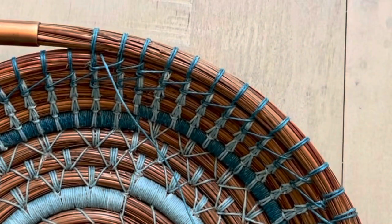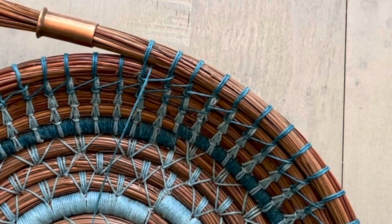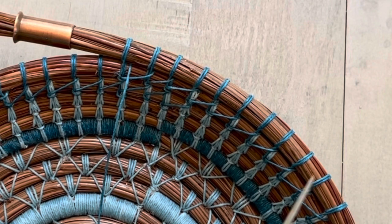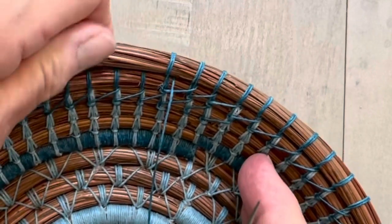For this basket in particular I'm using four-ply wax linen thread, I'm using glycerin-treated longleaf pine needles, and for this demonstration I'm using a number two darning needle. Usually I use a number one needle because I find it breaks the needles a little less, but this shows better in the demonstration.